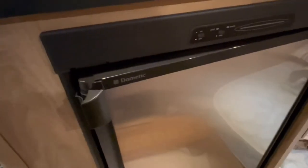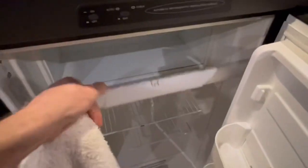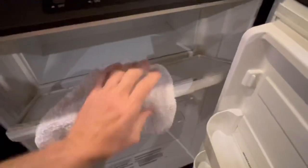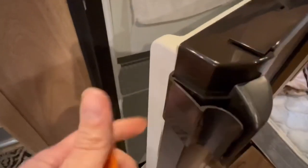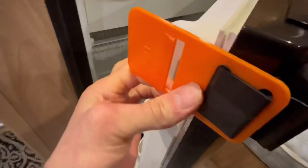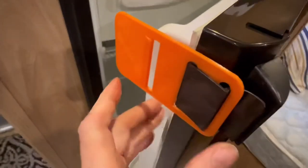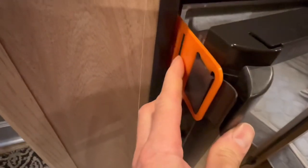Either way, here's how to use your airing card. If you have a single door Dometic model like this one, I do recommend putting a washcloth or a rag in your freezer to keep it slightly ajar and aired out. Regardless of what type of Dometic you have with a latch similar to this one, simply take the correct airing card and place the tongue of the airing card inside the latch like that, and press the airing card over the latch. Then just gently press the airing card and close the door.